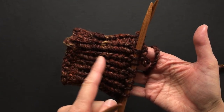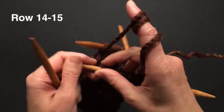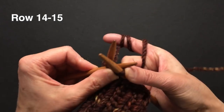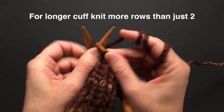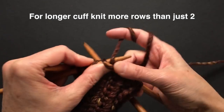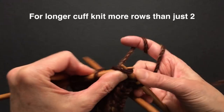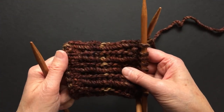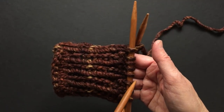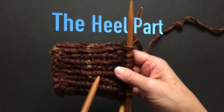I'm finished with my 10 rows of ribbing. Now I will knit two more plain rows — we will not do knit and purl, just knit. After finishing this row and one more, that gives us 15 rows total, and now I will start knitting the heel.